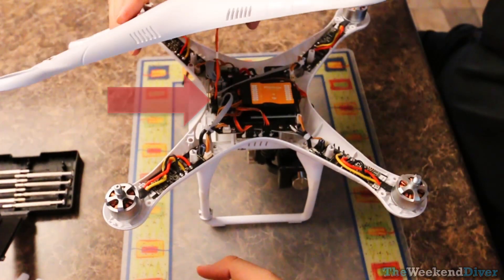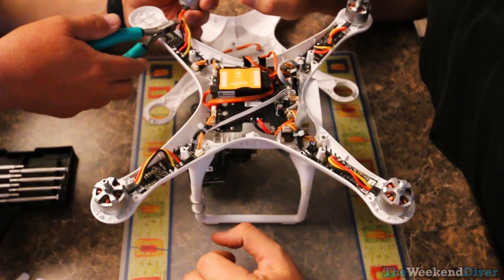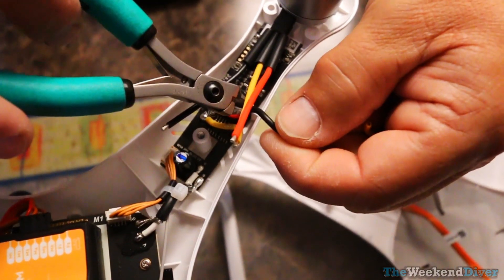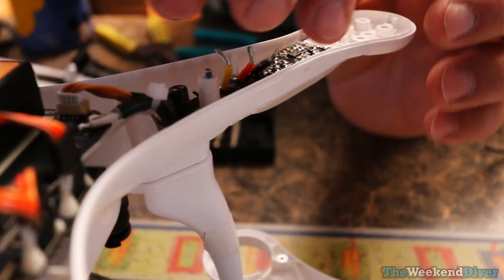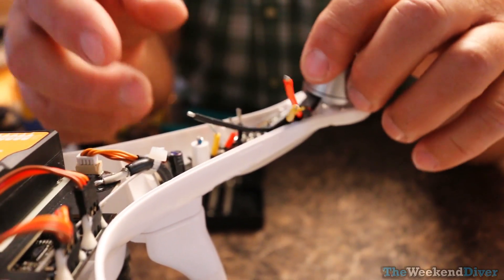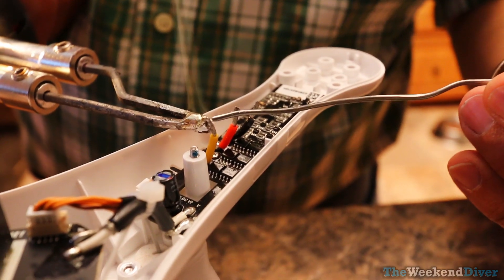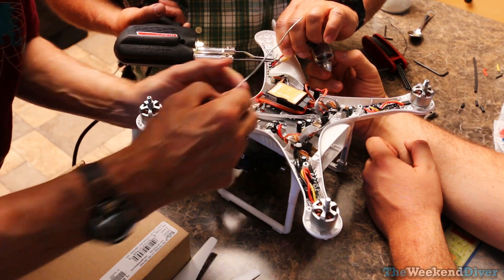We trimmed the wires to the motor because I did not feel comfortable soldering that close to the ESC board given how delicate it looked. So we made a direct solder connection wire-to-wire from the new motor leads to the ESC board. We stripped the wires and tinned them with solder. If I were to do this again, I would leave the wires long enough to solder off to the side of the board, not directly above it. We put down some protection so any solder that dropped wouldn't cause a short circuit.